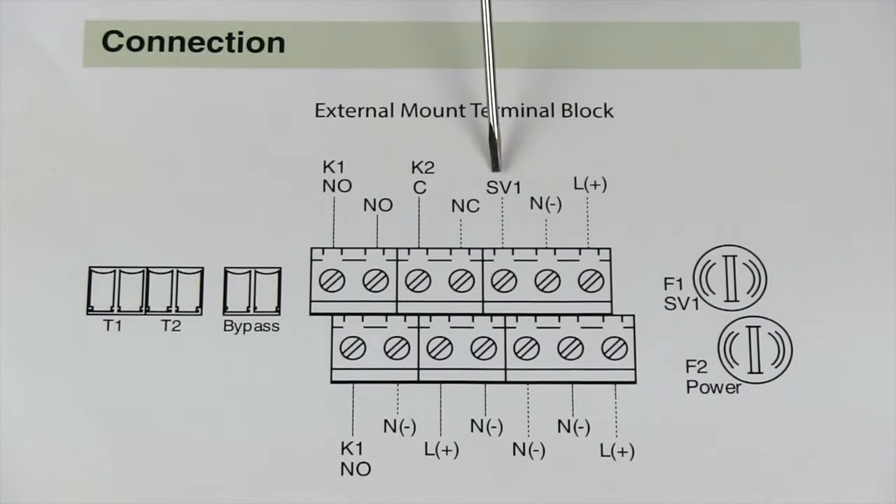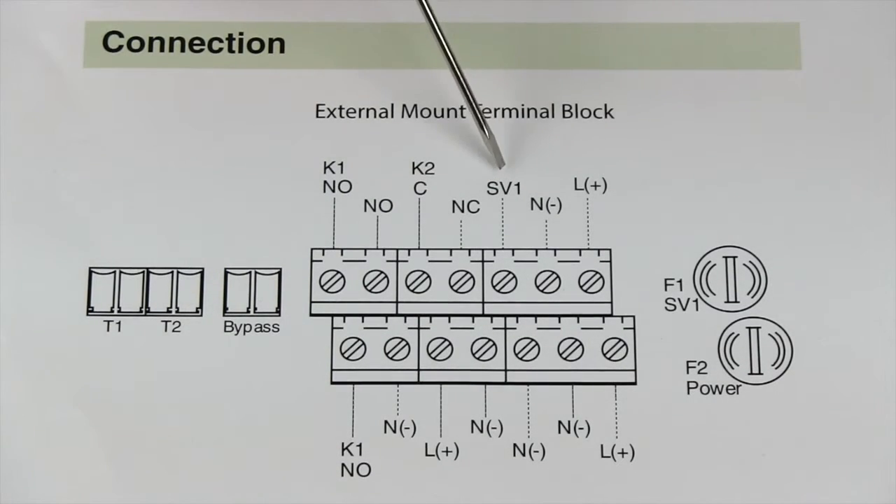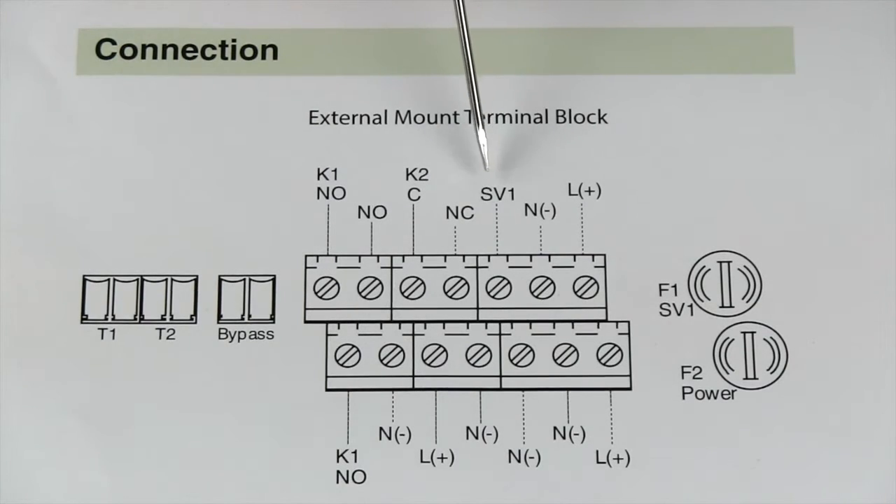Our SV1, or solenoid valve, has two black wires. One black wire will go to the SV1 terminal. Another wire will go to any N or any neutral that you would want. The polarity doesn't matter on the wires.